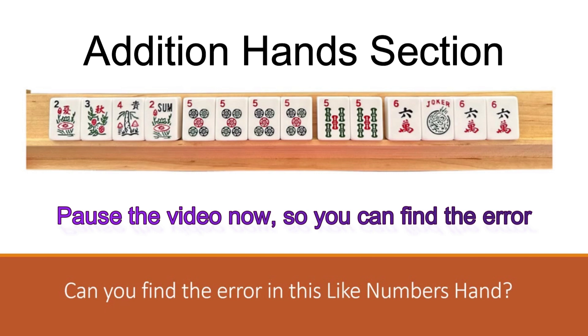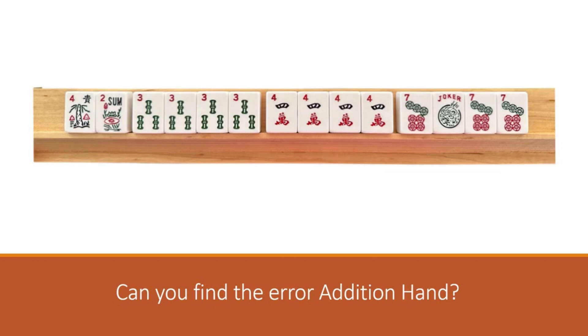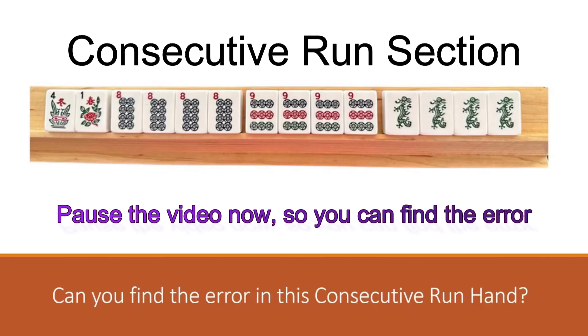This one is in the addition hands. Can you find this hand in the addition hands and point out the mistake? Your answer: the hands in the addition hands section must be the number shown. A player cannot make up their own math equation. This needs to be one of the four lines shown on the card: either one plus one equals two as in line one, two plus two equals four as in line two, three plus three equals six as in line three, and four plus four equals eight as in line four.